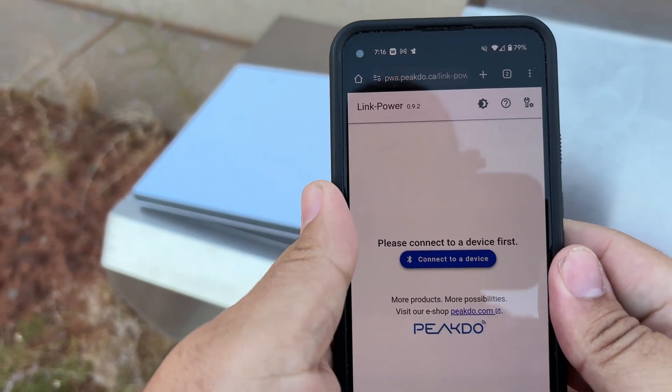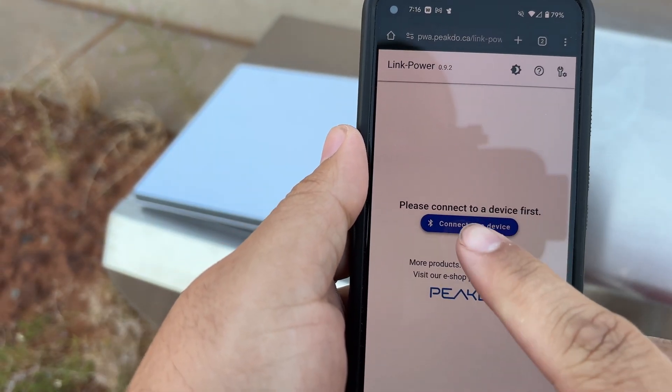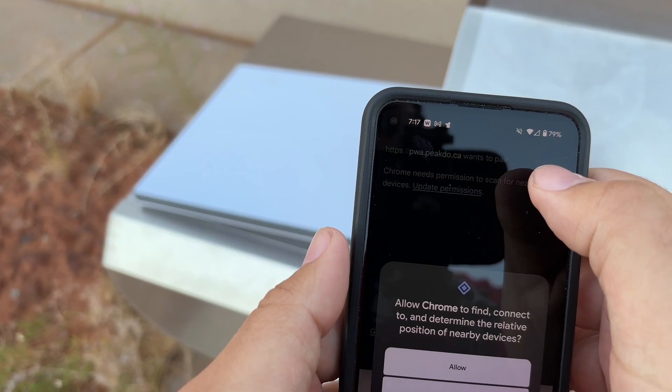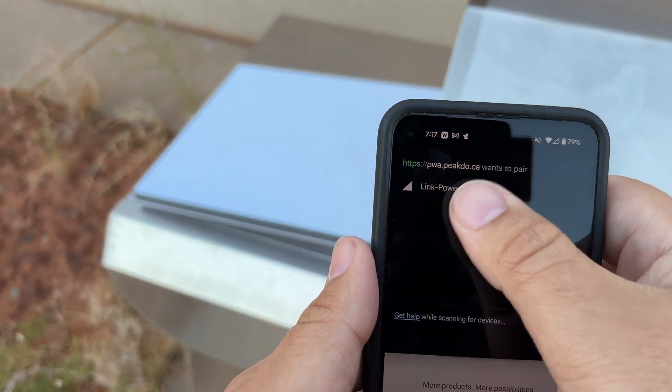While it gets a good connection — here's the web app. I've scanned the QR code, so we're going to click 'Connect to a device.' We'll update the Chrome permissions and allow it. And there it is — Link Power 1 came right up.